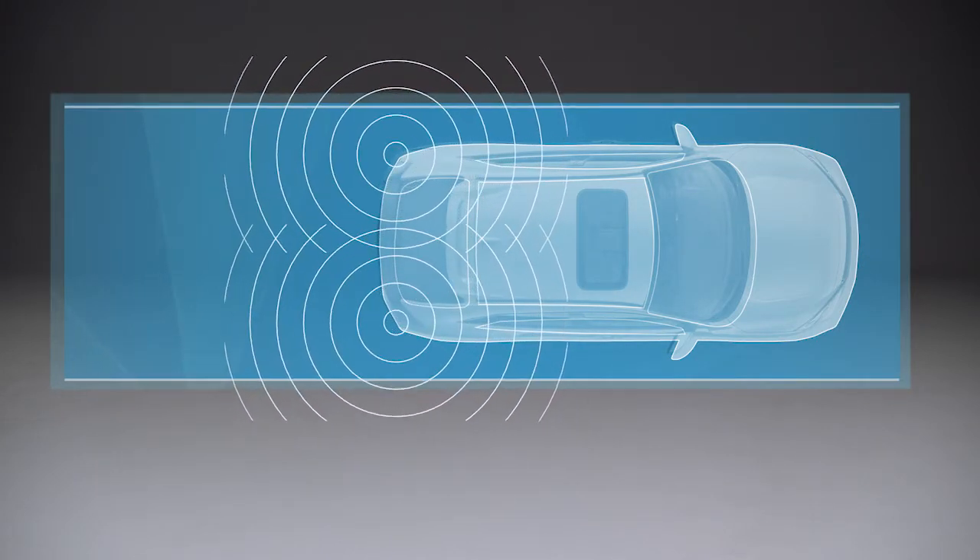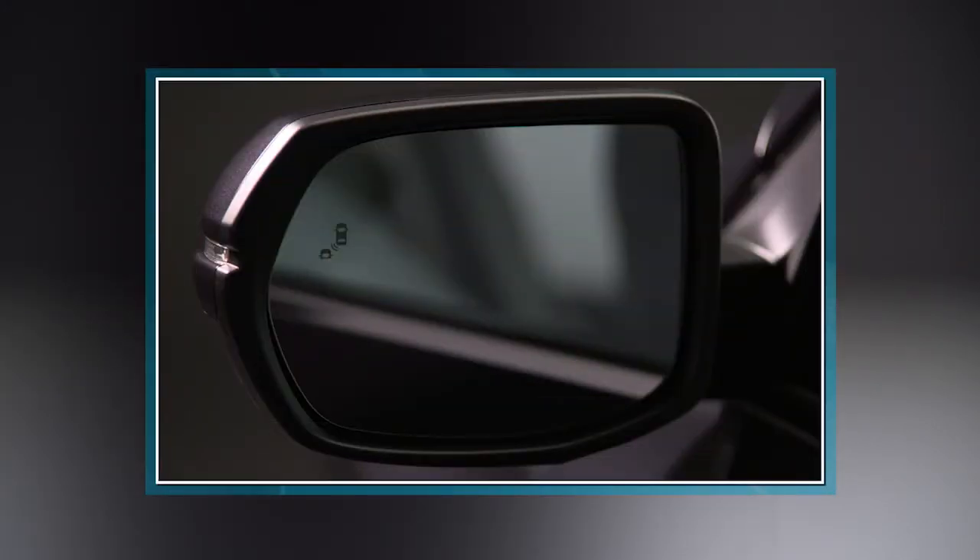The system operates when the vehicle is going at least 20 miles per hour. When another vehicle is detected, a warning light will illuminate in the outside mirror on the side affected. If the driver then engages the turn signal on that side, the warning light will start blinking and an audible alert will sound.